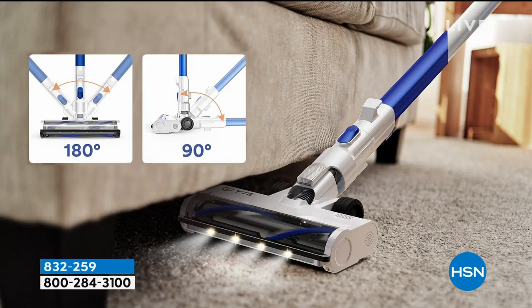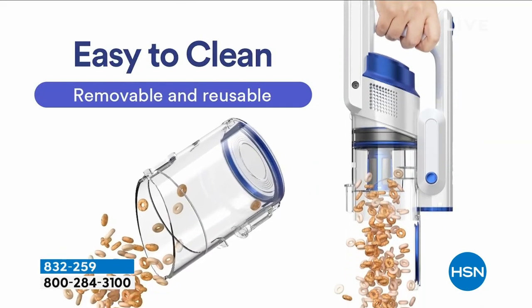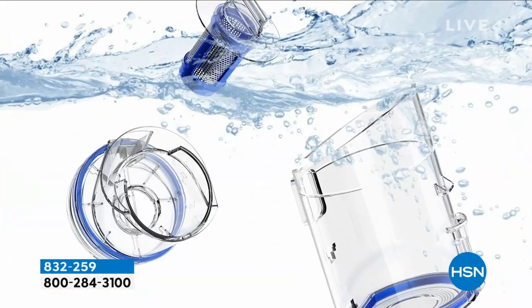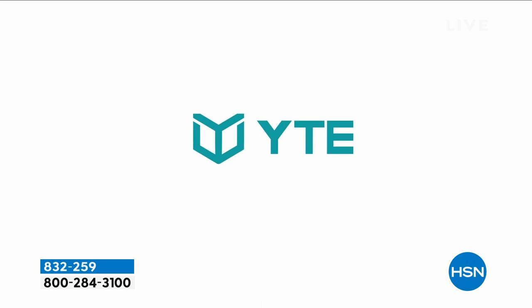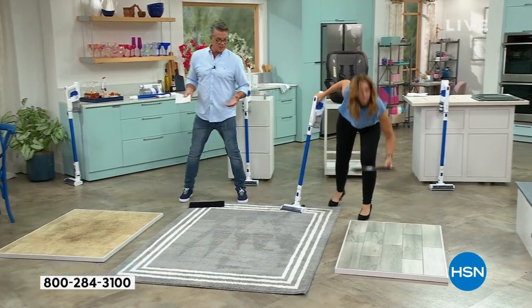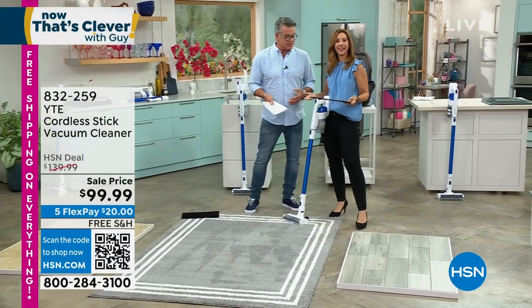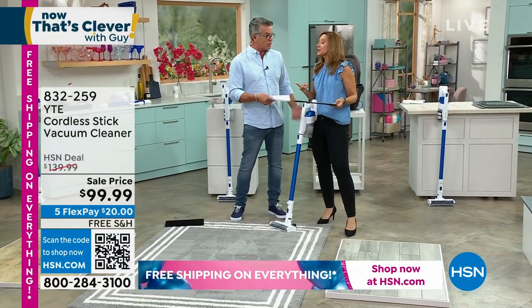We've upgraded the motor. It comes with the carpet brush. It's easy to get in and around furniture and underneath things. For $20 you can try this, and I'm telling you, you're going to love it. Because if I spent $400 or $500 on a vacuum and it just does okay, I'm not going to be happy. At $99, for that price I'll be glad to be able to get to all those areas.